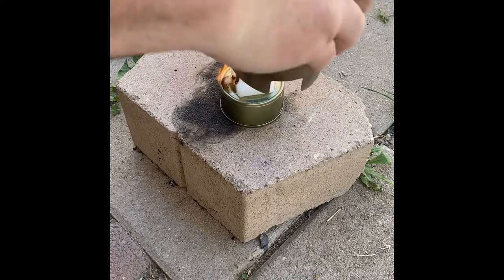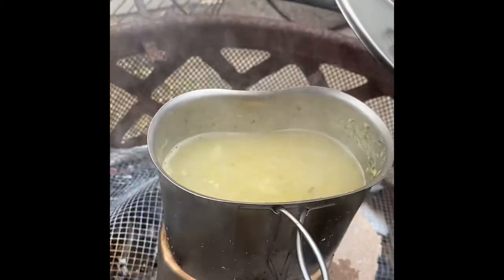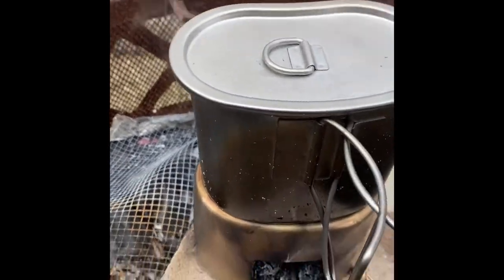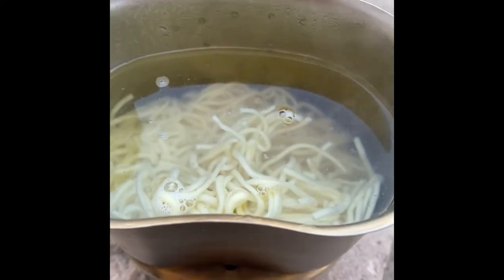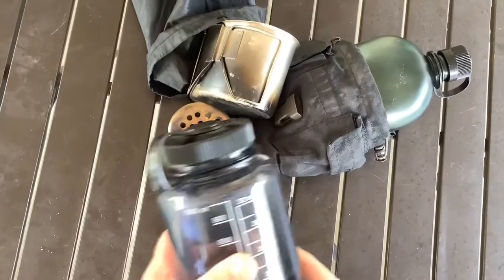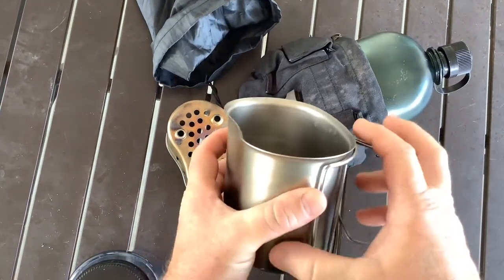I think the wood probably brought it to a boil faster than the hexamine did, and this is just off the embers. There I'm using a hexamine tablet. I think I had to use two 14-gram tablets to bring it to a boil - that was two cups as far as the measuring goes.